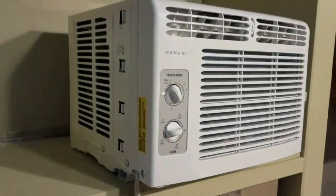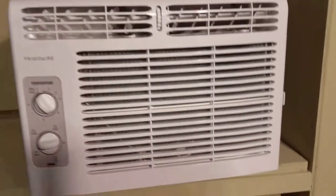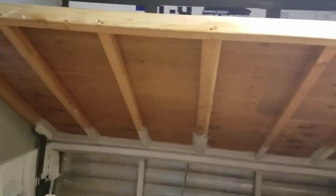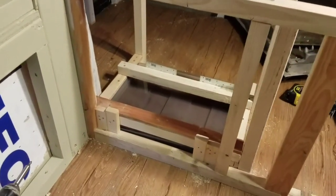Here's the unit. We're going to install it under the bed — the bed is raised now. I kind of built this frame for it to sit on.